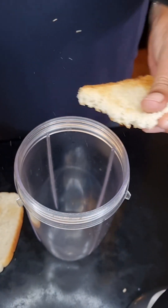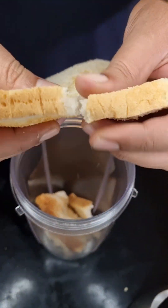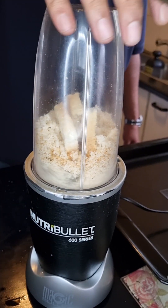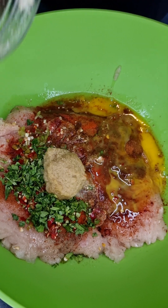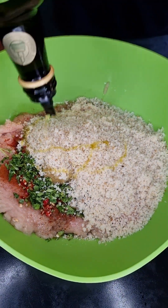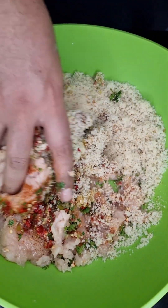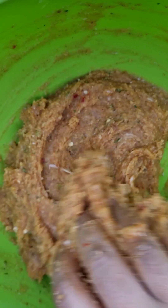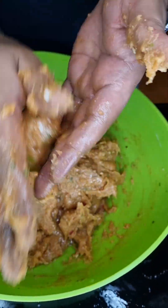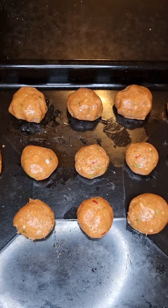Then into a blender, let's add two slices of toasted white bread and blend that. Let's throw that into the mixture, then add a bit of olive oil and about two tablespoons of milk, then mix that all together until all of the spices are combined, then roll them into little balls and set aside.